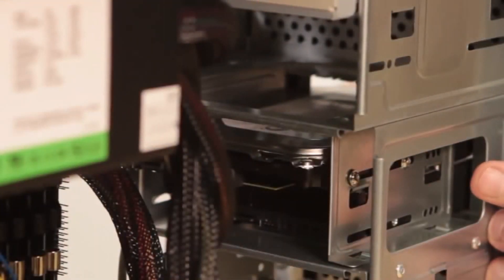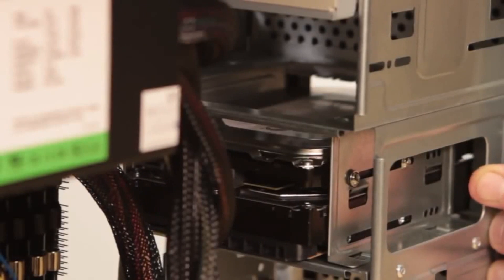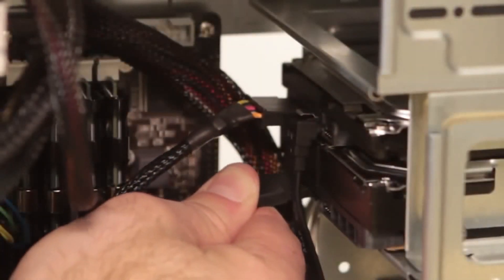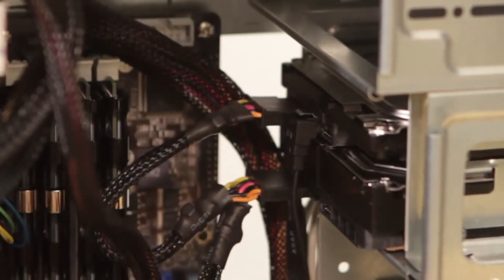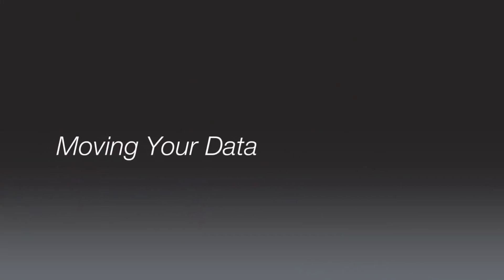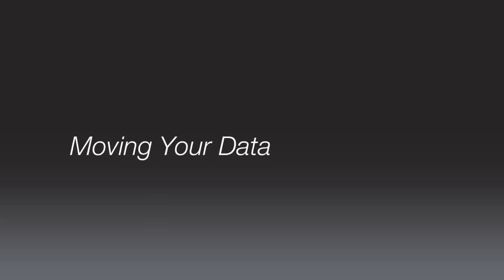Place your new drive in an open bay in your computer and screw it into place. Now, connect the power cable and the SATA cable to your new drive. Once you're done installing the drive and connecting the cables, you're all ready to begin duplicating data.